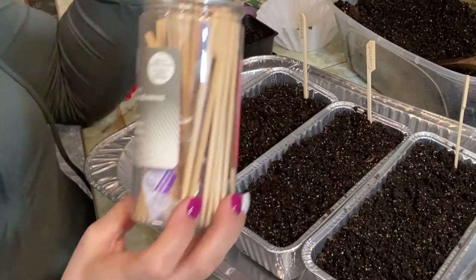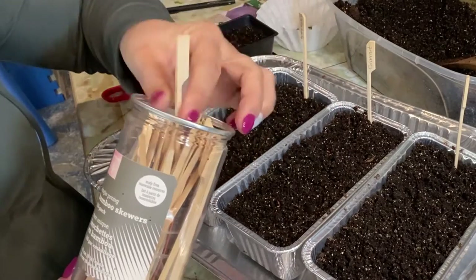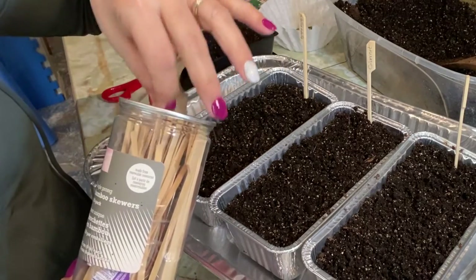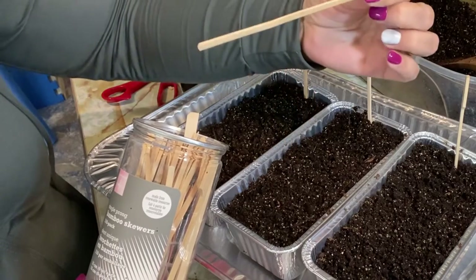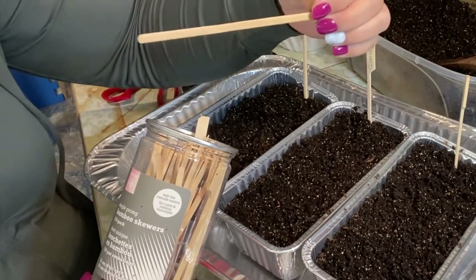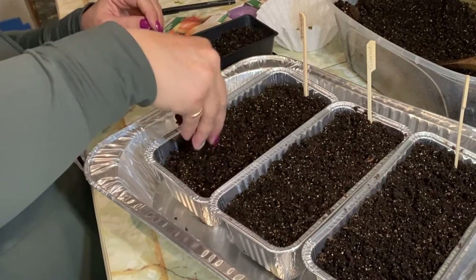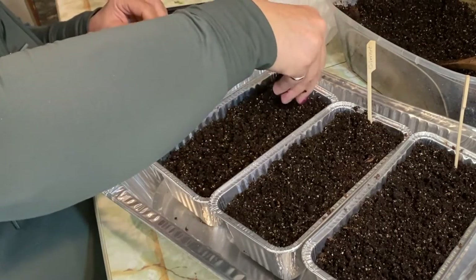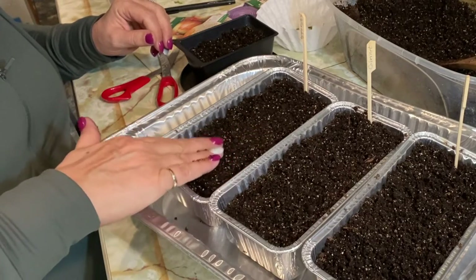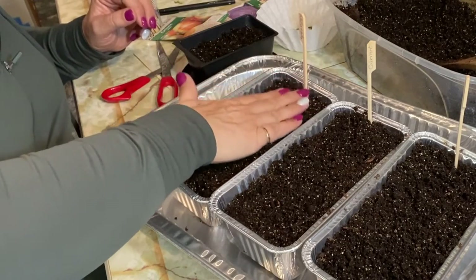If you ever go to the dollar store or superstore, these bamboo skewers make great markers for your containers - if they're a little too long you can cut them down to size. These wooden stir sticks or popsicle sticks also work really well when you start seeding into tiny little seed trays. I'm just going to sprinkle some soil on top of these Walla Walla seeds. If you use the boiling water method, make sure your soil has cooled down - mine is just slightly warm right now.